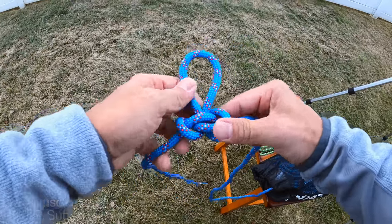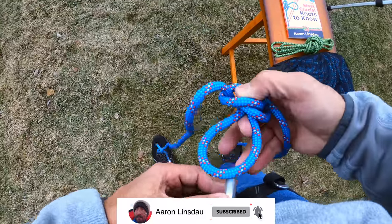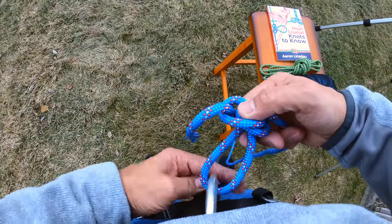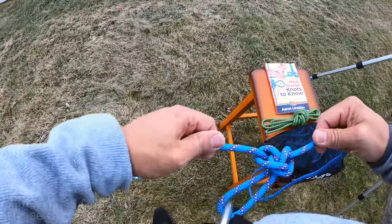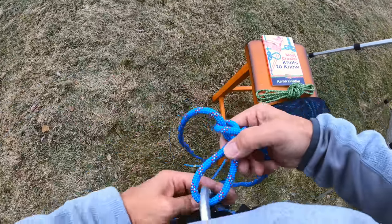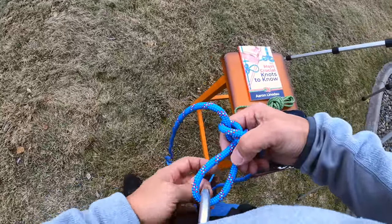I will tie this again real slow so it's easy to follow. Now as you can see I can clip into the middle of my harness, lock my carabiner, and I am ready to rock. It doesn't matter if it's upstream or downstream — this knot works incredibly well and it is climbing safe.